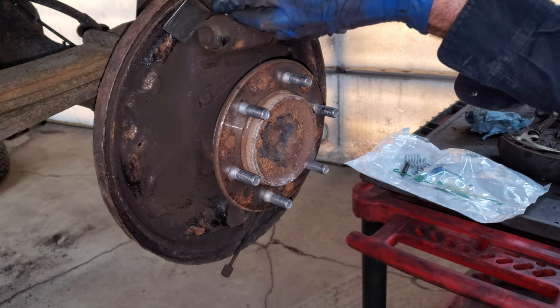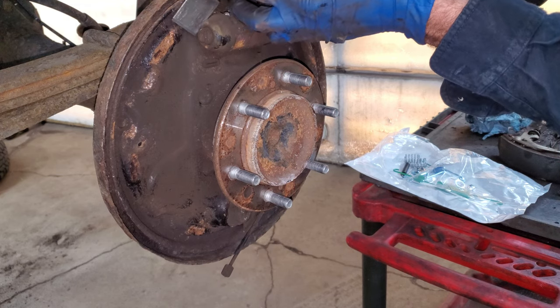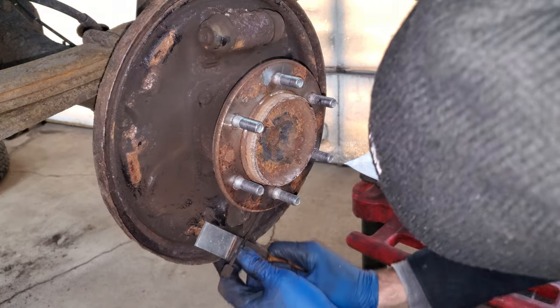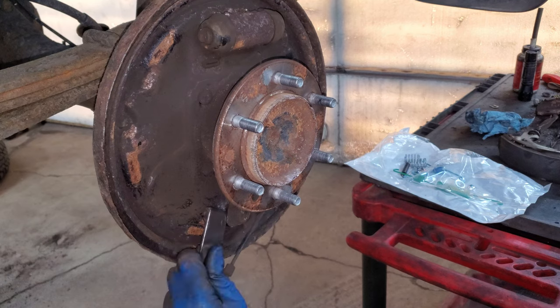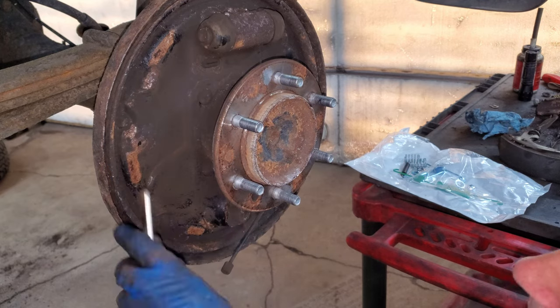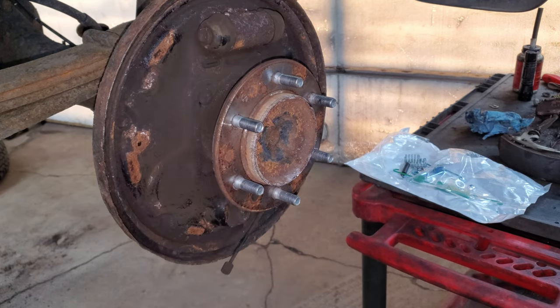I can just scrape these contact points off, but the rust is really thick so I'm going to hit them with a chipping hammer to get the big scale off. Then I can hit them with a screwdriver or a carbide metal scraper to get the rest off. There's a contact surface here and a contact surface here - I'll get all that clean and do the same to the other side.